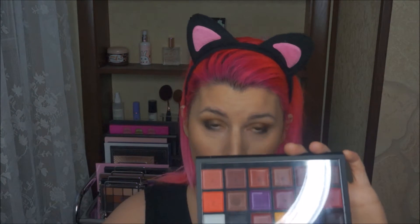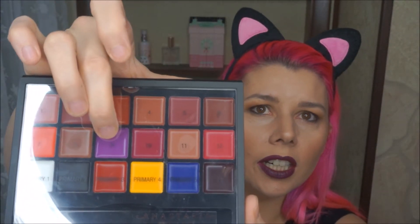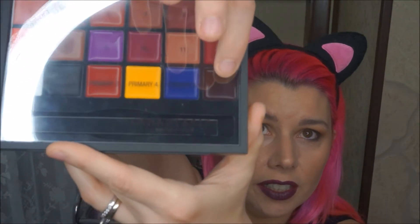All colors are numbered — you get one to 13, and then all these kind of primaries right here. The color I actually mixed for myself today was using number five, this purple, and a tiny bit of this 13 color, which is like an oxblood. And I got this really pretty dark plum color. I'm going to do some swatches of these for you.